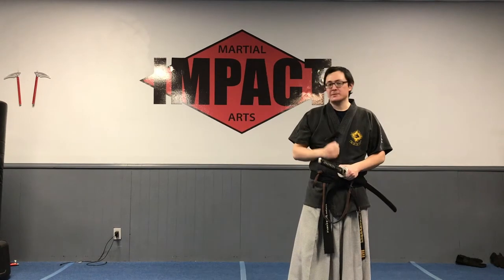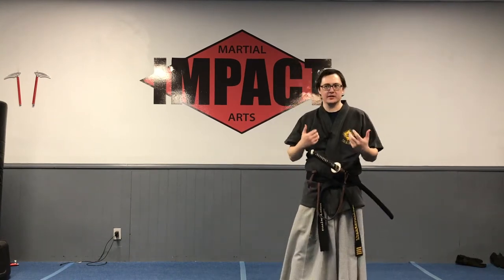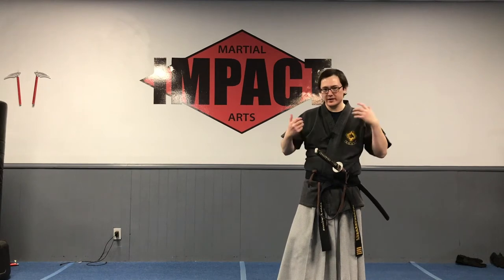Hi! In this video we're going to talk about the aspects of Shimsong — or Form 13 — our 13th Sangsu form, which is allegedly the culmination of all your training with Sangsu.